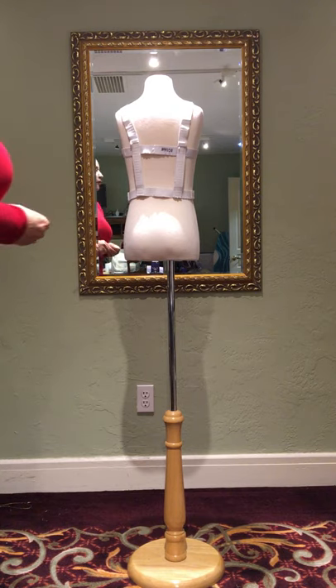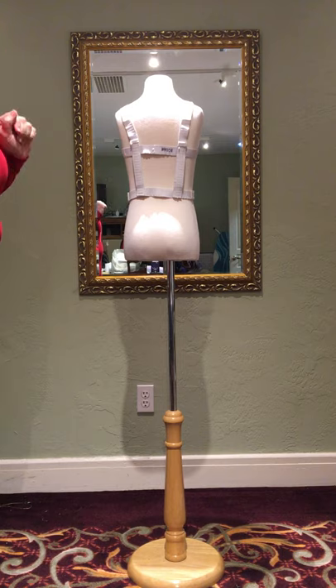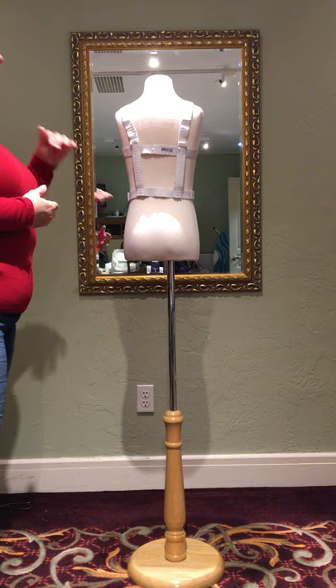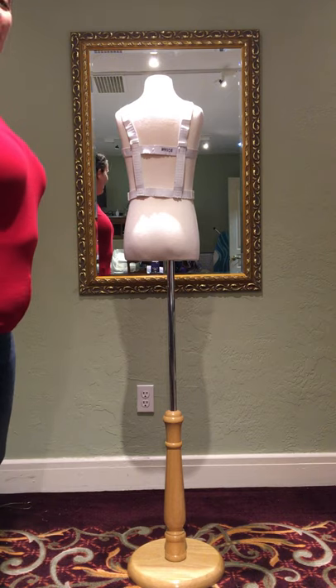I'm going to show you how to fit the Angels harness and dress for Nutcracker. First thing is put on your dance leo. If you need one for the show we suggest a nude leo. If you don't have one we'll provide one, just let us know.